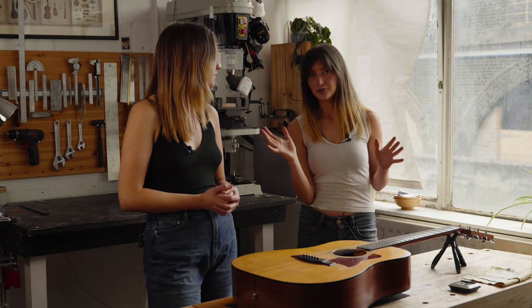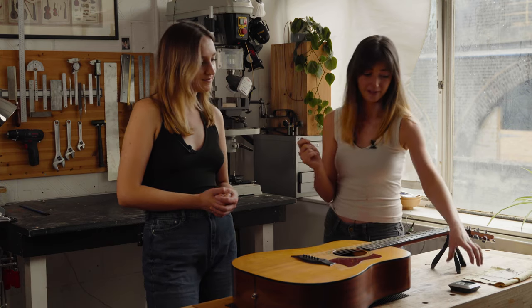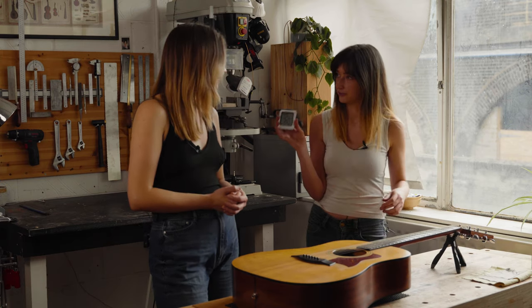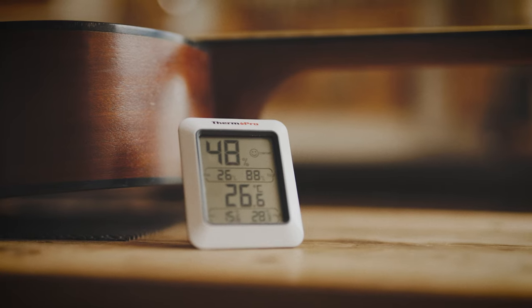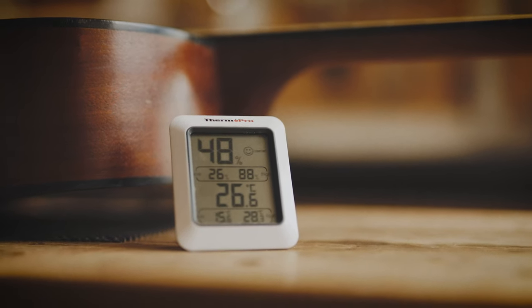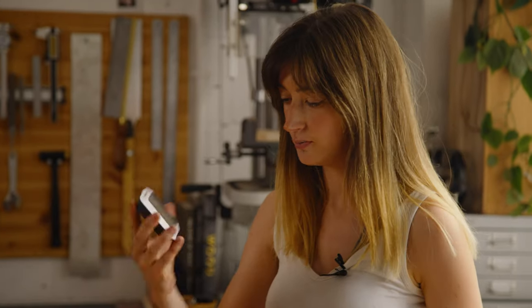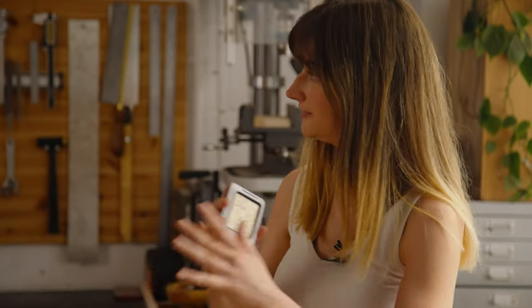We have this thing called relative humidity, which is basically what is demonstrated on this hygrometer — a humidity gauge. This figure here, which says 49 in this workshop, is the relative humidity of this environment.